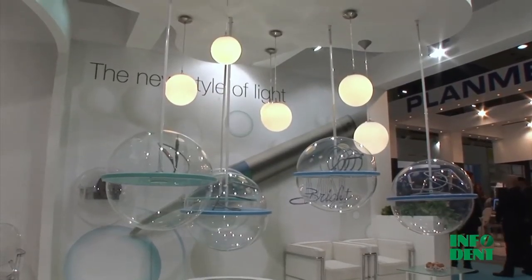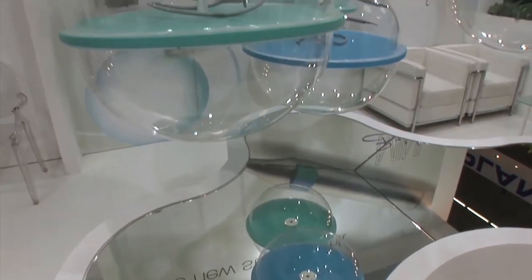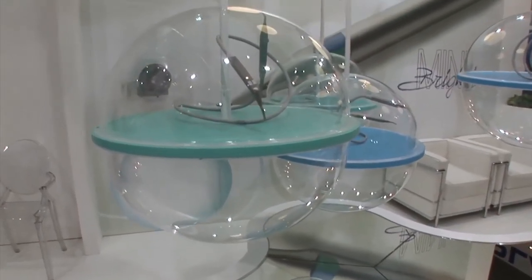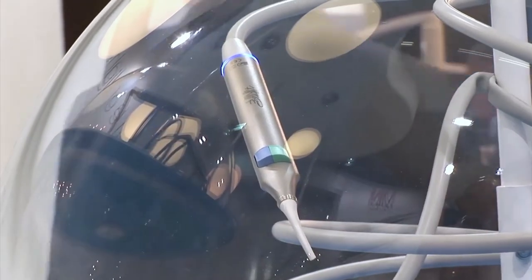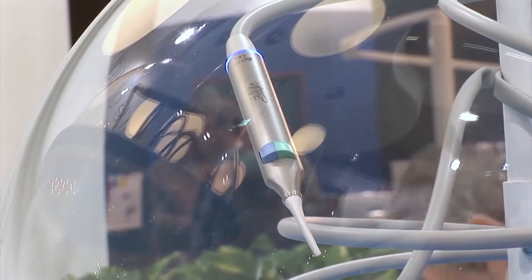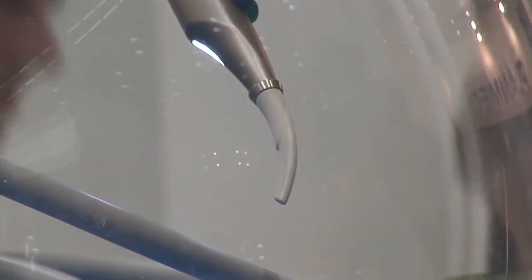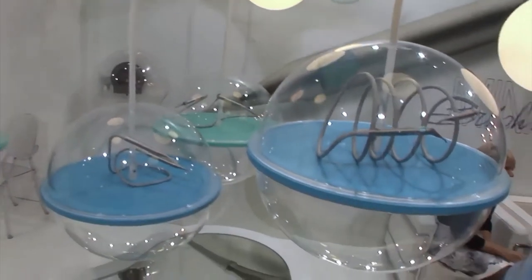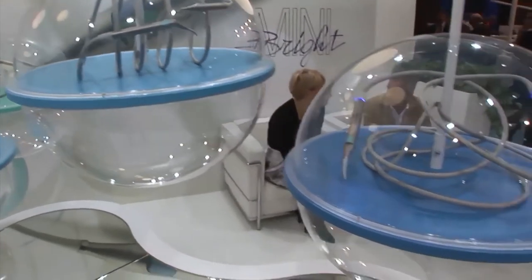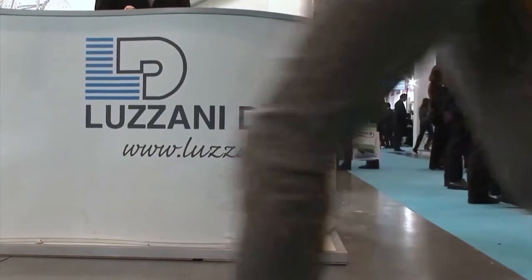Mini Bright may be considered, to all intents and purposes, the natural evolution of earlier models. It has the same reliability, innovative design and a sophisticated, elegant shape, developed specifically to make cleaning the handpiece as simple as possible. But the design is only the first and most eye-catching change. The really striking innovations are the ones that you may not take in at first glance, but that will definitely have an impact when you use the device.